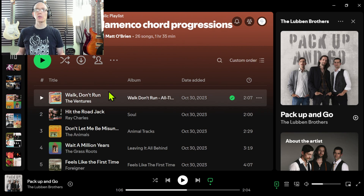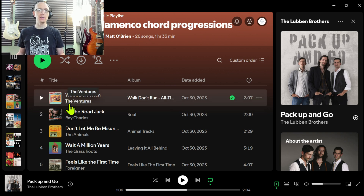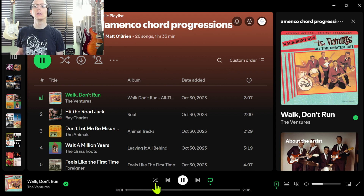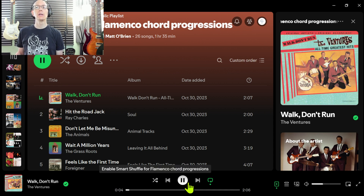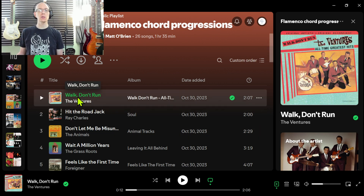Here is my flamenco chord progression song list — I've got 26 songs and I'm looking for more. If you have any ideas of other songs that have flamenco chord progressions, please share them in the comments. Some of these are a slight alteration of the typical flamenco chord progression. For instance, Walk Don't Run — there it is, one chord, flat-7, flat-6, flat-5. The variation with that one is the first chord is major, not minor.